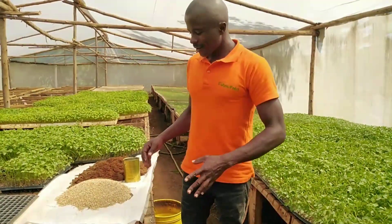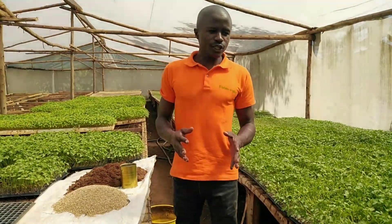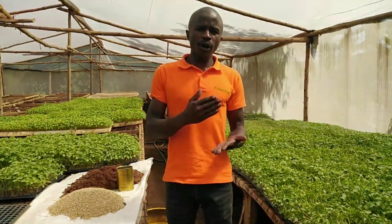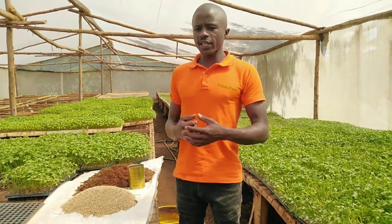Hello, welcome again. This is Agronomist Farm with Fred. And today I want to take you through a process of preparing a growing media before sowing the seeds.